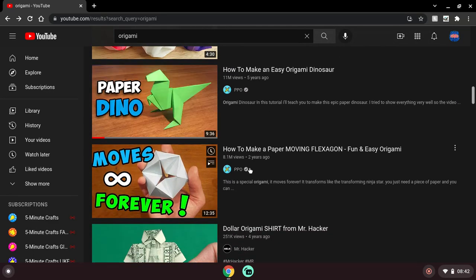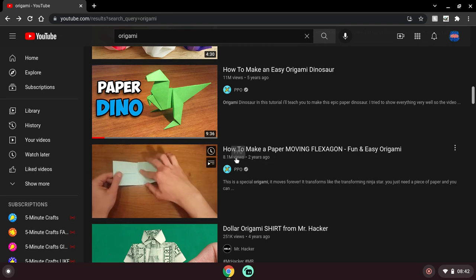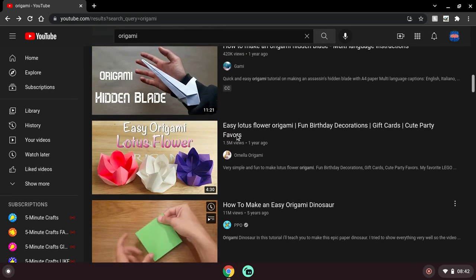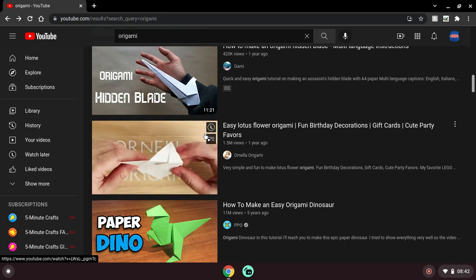Just so you know guys, never ever watch these videos that say Flexagon. They're actually originally called rotating tetrahedrons. No one knows who made them anymore, actually. It was originally designed by Tomoku Fusei, and now everyone is making them on YouTube. It sucks because she has no more credit for it and no one knows that she made it. So it's very sad.